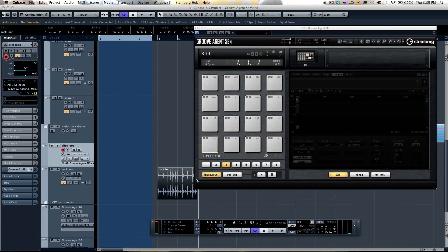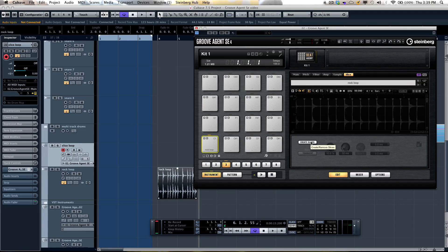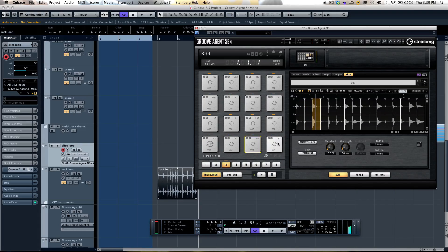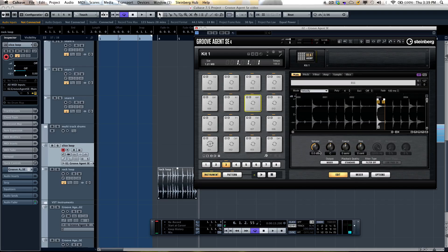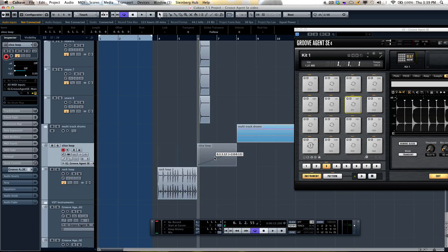Here's another method: drag and drop the loop onto a pad and go to the slicing tab. Click 'Create Slices' and it takes each slice and maps it to its own pad, assigning it to its own MIDI note. You can then do creative processing — adjust the tuning of the snare slice or add natural variations. In the slicing menu there's an icon that allows you to drag and drop directly to the project window. This creates a MIDI file that contains the timing of each individual element within the loop, and that MIDI file will trigger the individual samples within Groove Agent SE.